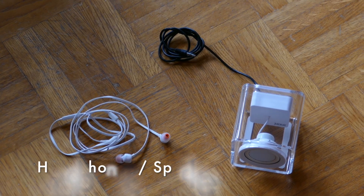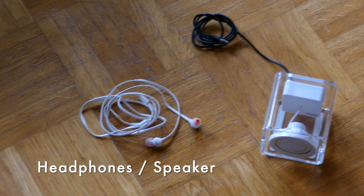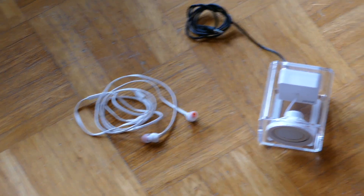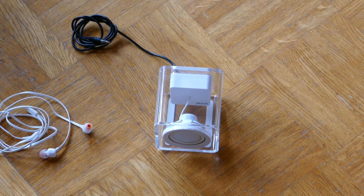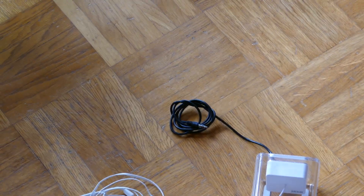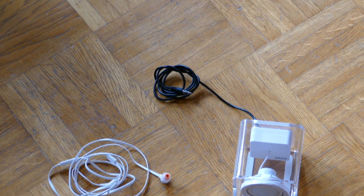Next question is headphones or speakers. I prefer these in-ear headphones, but sometimes you want to have an external speaker — for example if you take a video. It's up to you what you prefer.